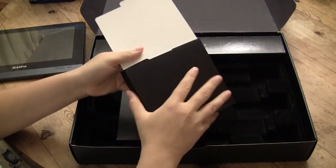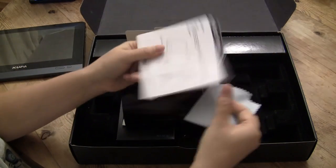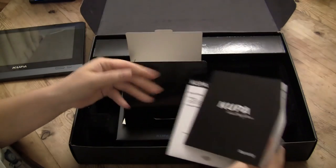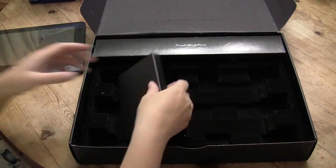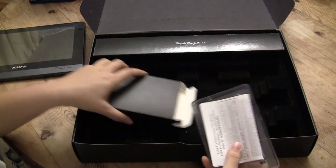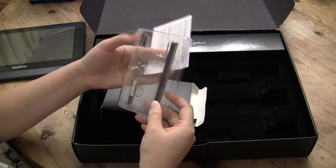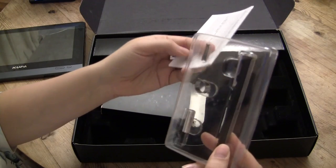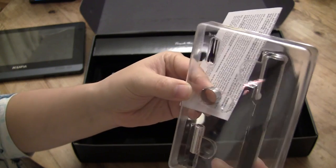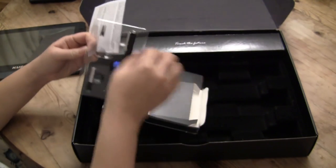In the package we get our own little cleaning cloth, a quick start guide, and a warranty card. Here we've got the digitizer pen, which comes with batteries. You can see it comes with three extra tips, and here are the two batteries and the actual pen itself.